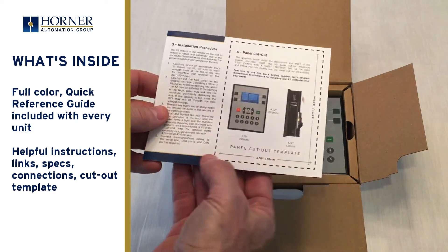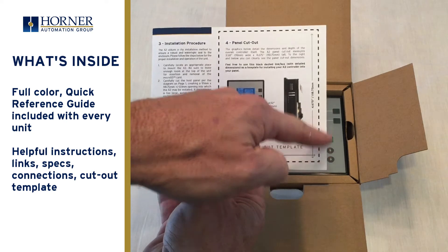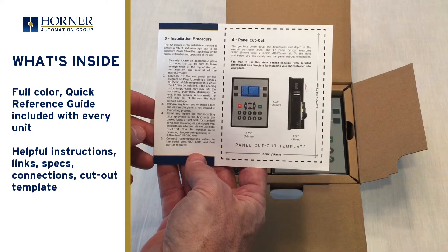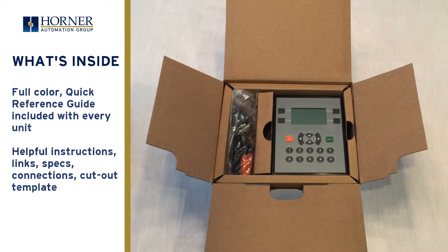On the rear of the document there is a detailed installation procedure along with a handy template for the panel cutout. Users can cut this out and apply it to the electrical enclosure door where the product is to be installed. Some very useful information included right in the box.